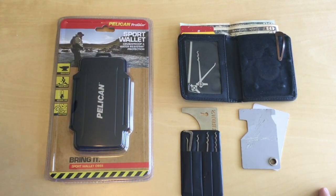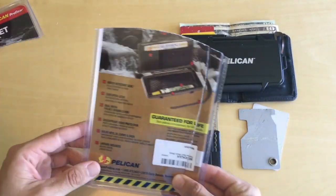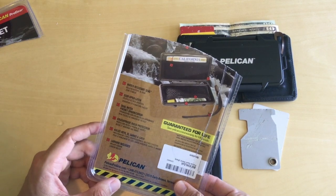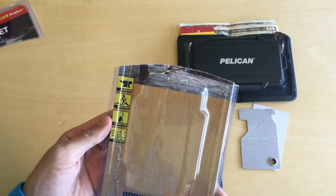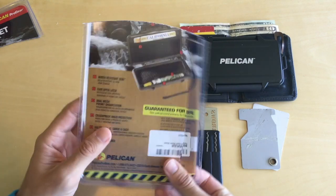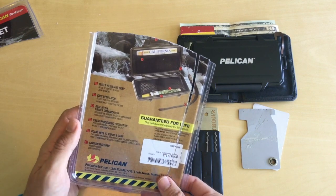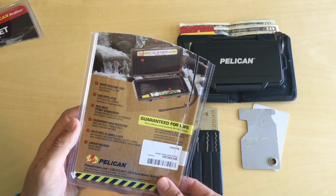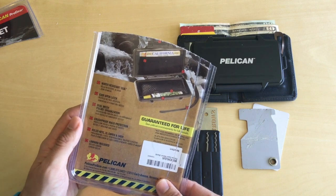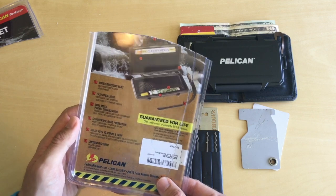Let's pop this open. One of the first things here is it's got a water resistant seal. It's not really for using underwater, which I thought was a little funny — so it's a little misleading. Being a Pelican product, you'd think it's crush proof, break proof, bomb proof. It does have a seal on it, but it's just a water resistant seal.